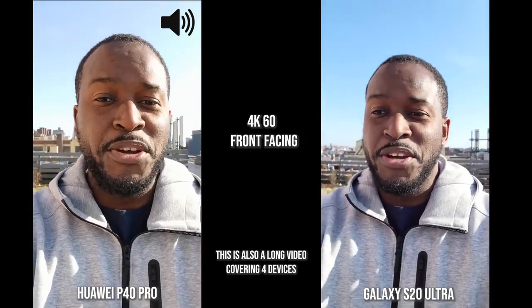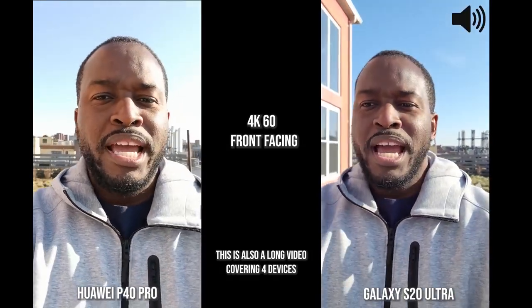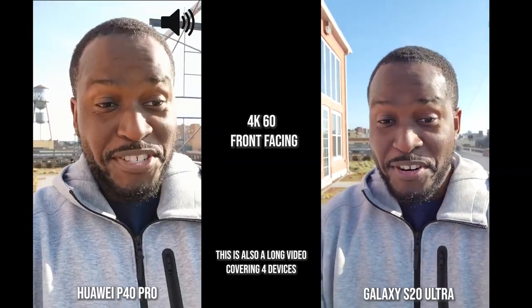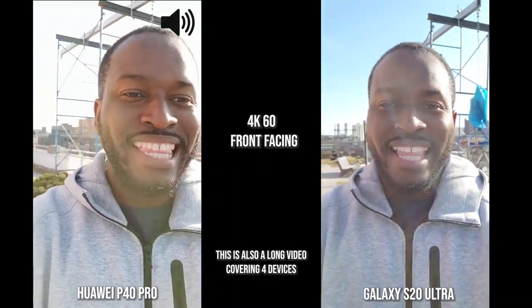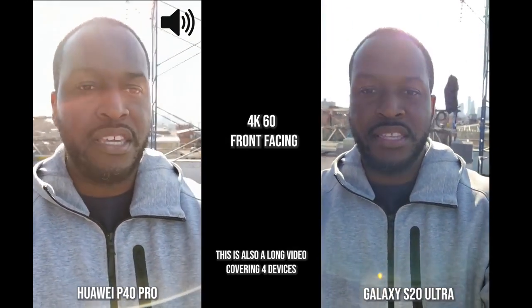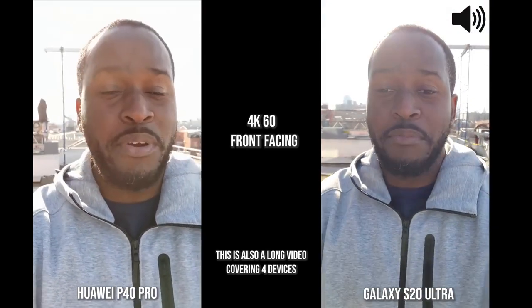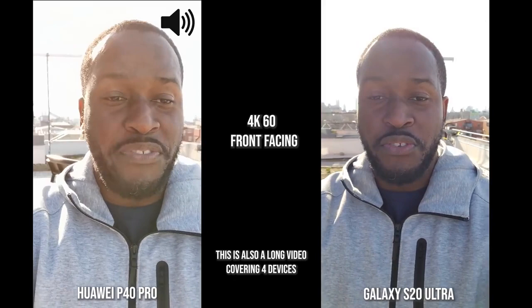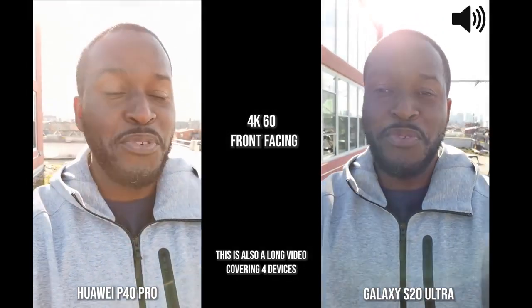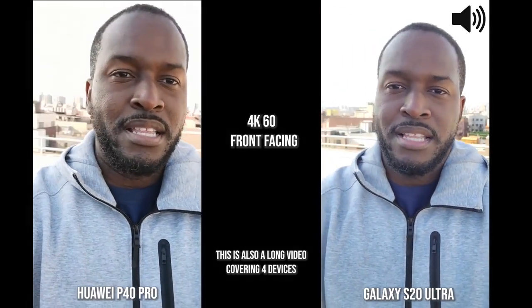Hey guys, ThunderE here. You guys asked for this video and here it is — the P40 Pro from Huawei versus the Galaxy S20 Ultra, and yes, I added a few more: the LG V60 ThinQ and the iPhone 11 Pro Max. We're starting off with the front-facing camera shooting at 4K 60, and then we'll go ahead and record some more.